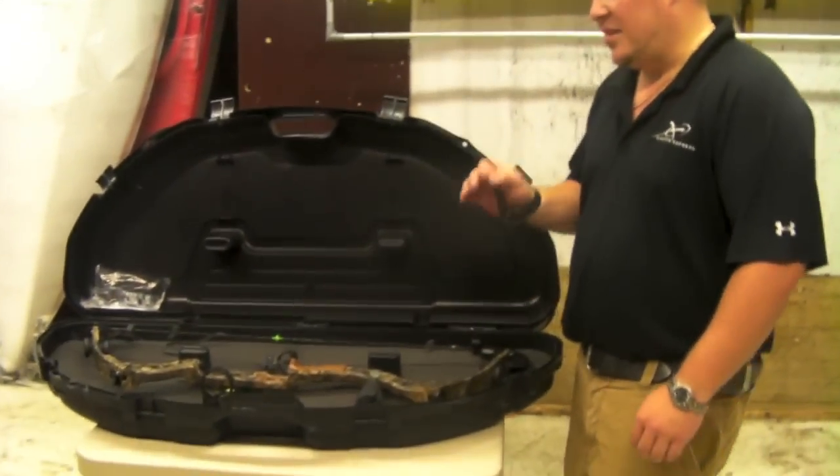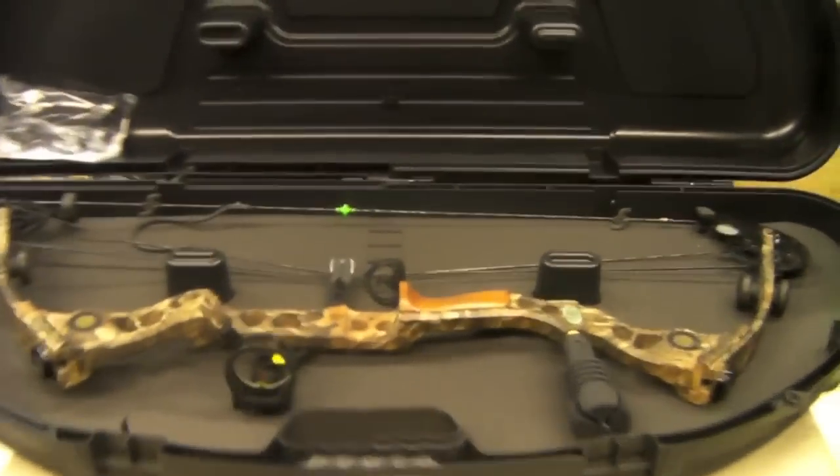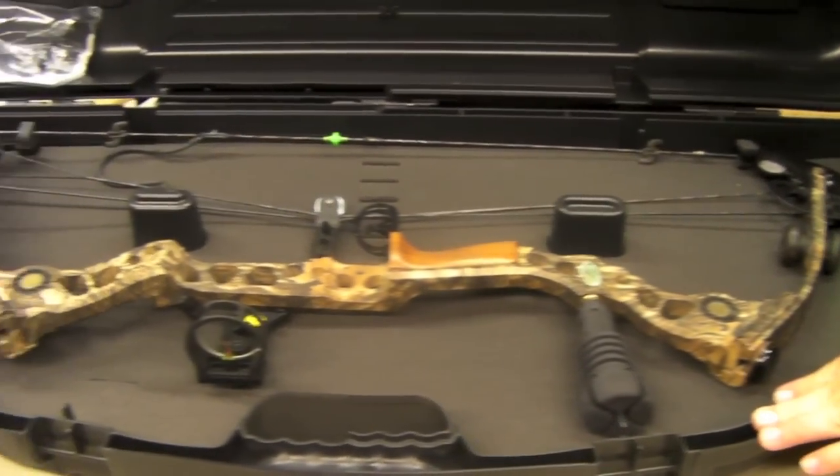Welcome to Dregs Archery, DregsArchery.com. What we have here is a Matthews Legacy. I'm going to sell this as a ready to shoot package. This bow will be on eBay.